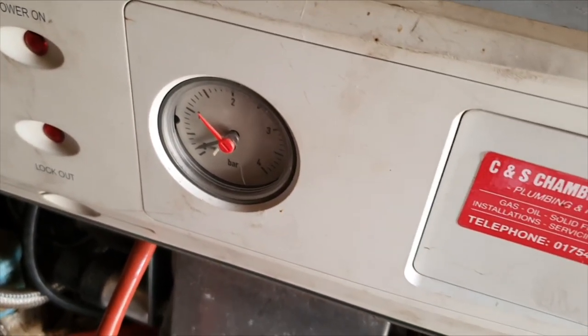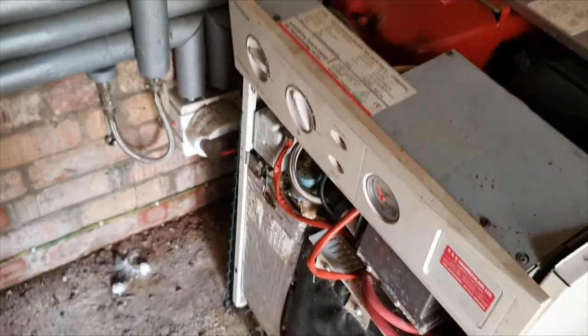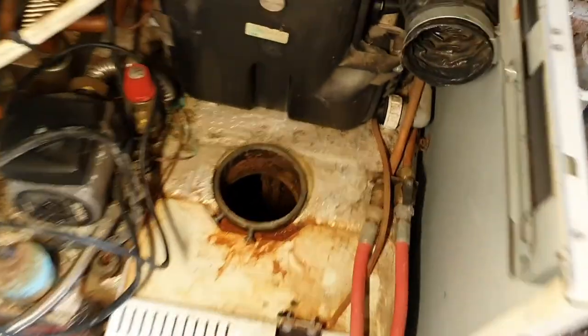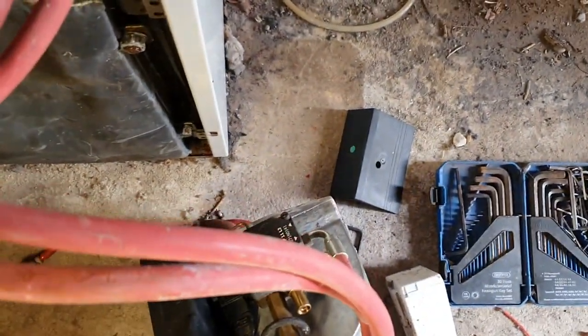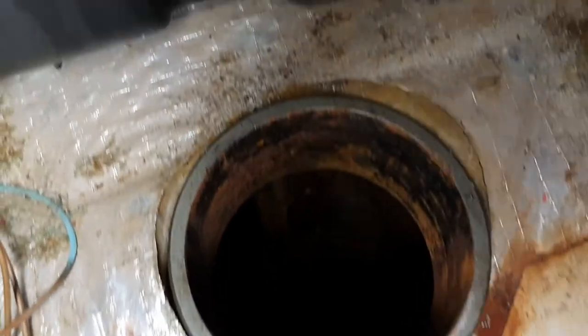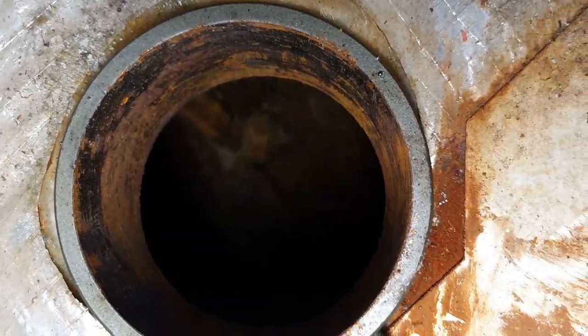I'll nip round and bleed the radiators in a bit but I just want to make sure the system's pressurized up and there's no leaks. I've just got the burner dropped out now. The hoses definitely need replacing - they look quite split. It looks quite clean for an oil boiler in there; there's no soot, which is a good sign.